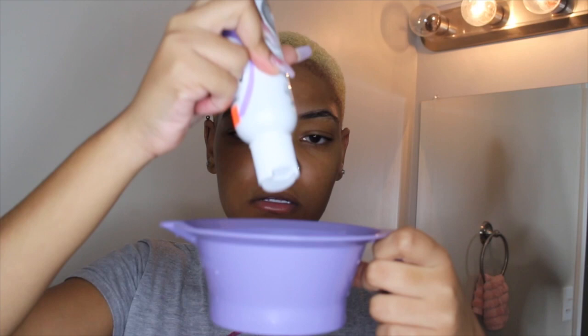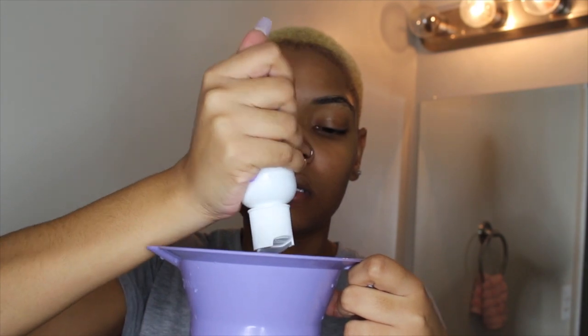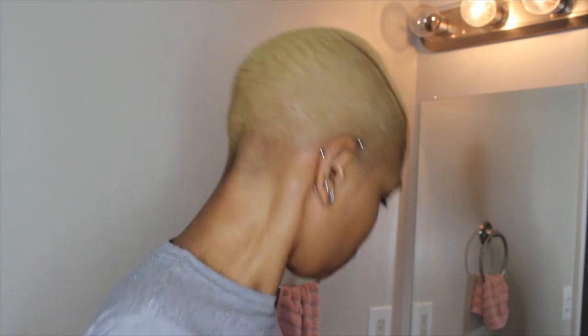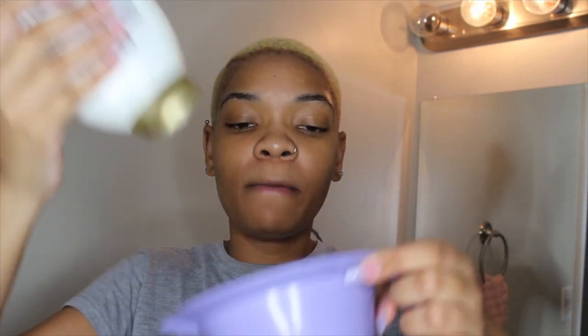So now what I'm going to do — I've cleaned out my bowl — I'm going to put in my lavender. I'm not going to put a lot though because you see how dark that is? If I put that on my hair it's going to come out dark purple and I'm not trying to have that. So I got my conditioner and I'm just going to put a little dollop in.